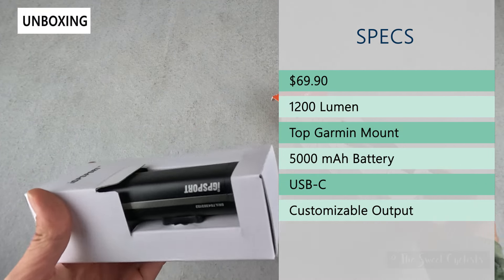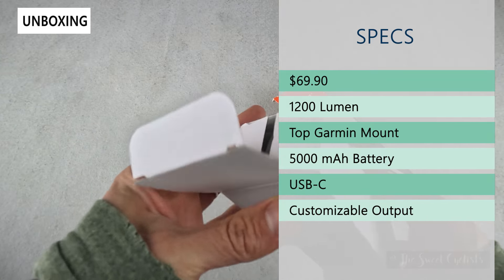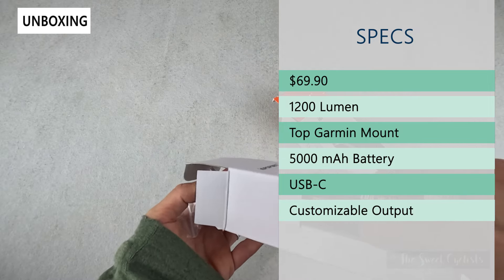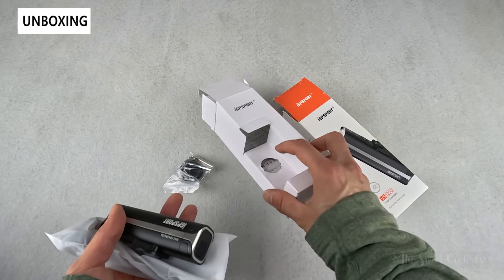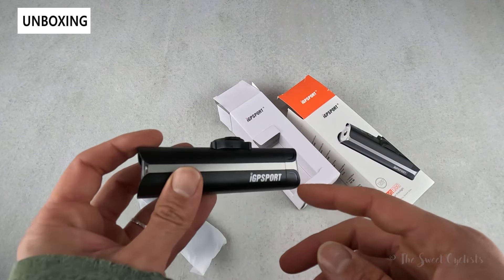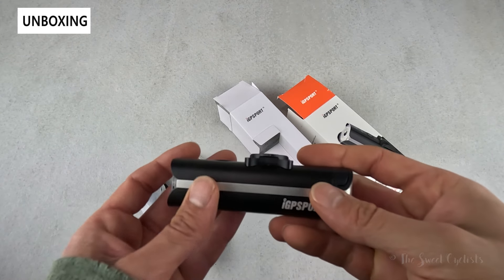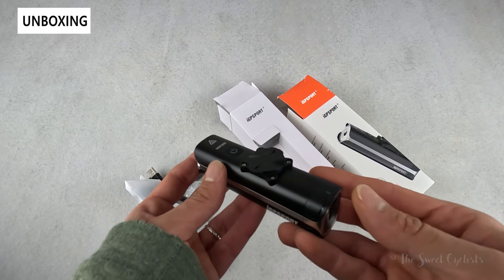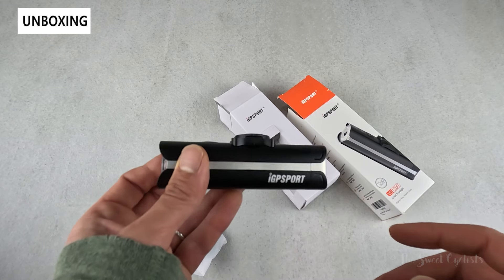It has a very cool top-mounted Garmin mount so you can mount this underneath your out-front mount. It has a 5000 milliamp internal battery which gives you up to 70 hours of runtime in eco flash mode. It has modern USB Type-C and can even be used as a power bank to charge other devices. IGP Sport also includes smart features like an ambient light sensor, a motion sensor, and a fully customizable output mode using the companion IGP Sport app.